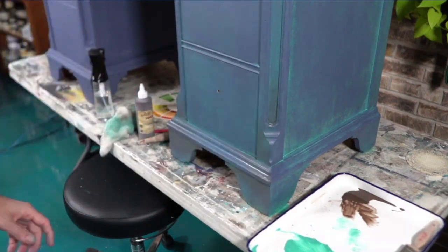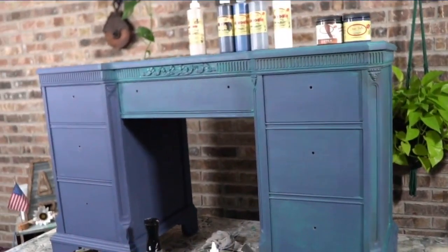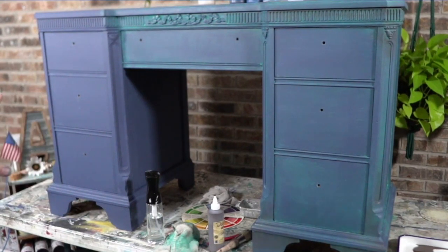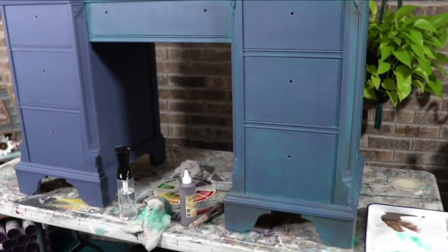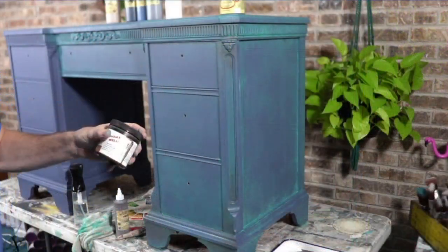We've just added some depth. The crazy thing, friends — look at the right side compared to the left side. It's almost fake — but this feels very authentic. This is going places; it has some life and energy to it. I really like that a lot. Let's bring out some patina.